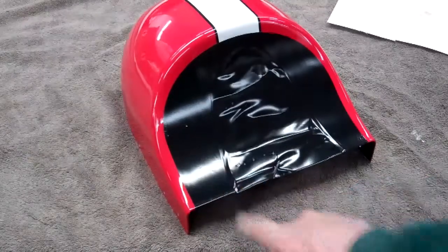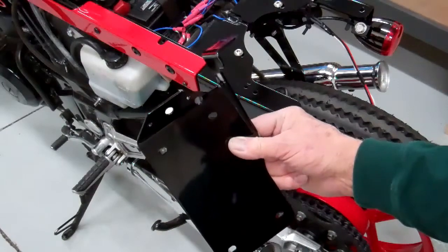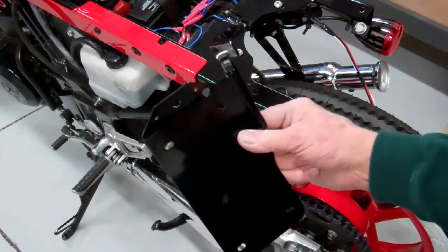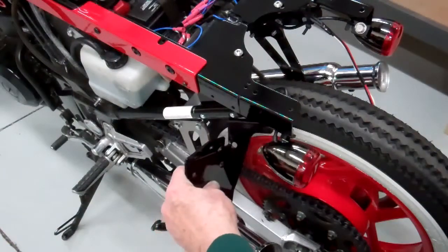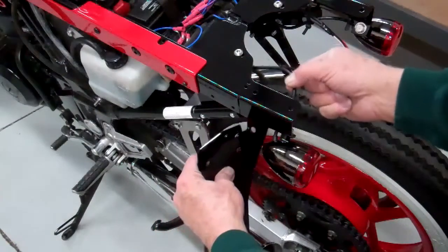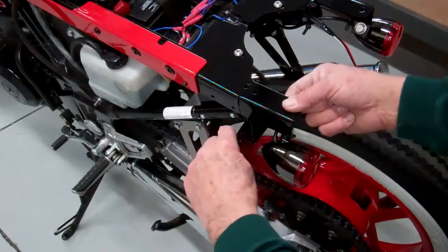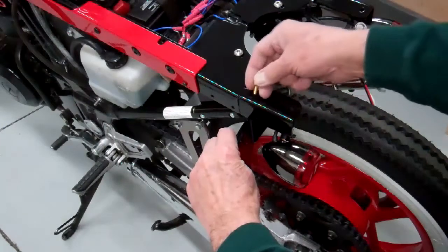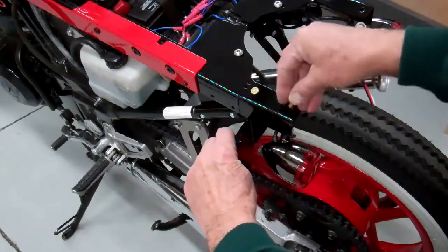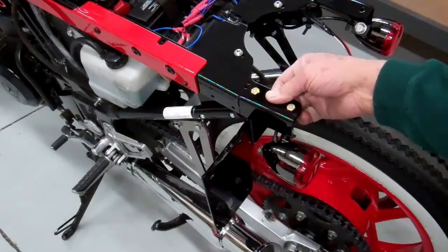This is ready to mount on your motorcycle. This is how you mount the vertical license plate mount on the bike — it's real simple. All you do is tuck it under here like this. You have to slide the wire out of the way. Slide that under there until they line up, then put your two mounting screws in there. Go ahead and snug that up and it's there.